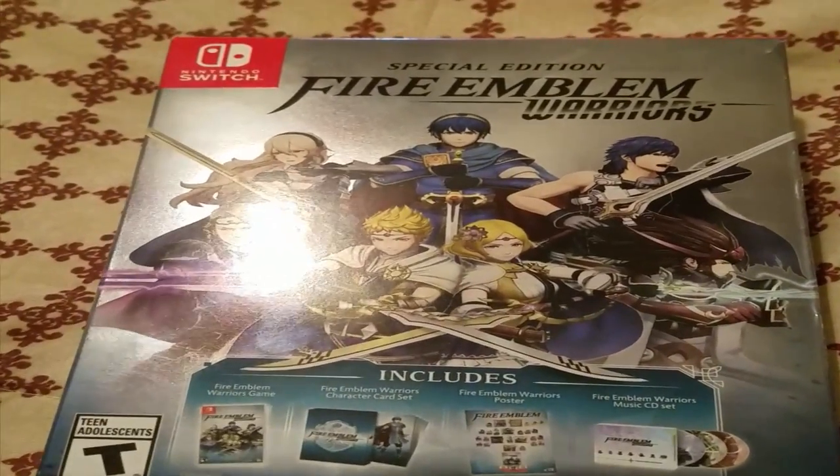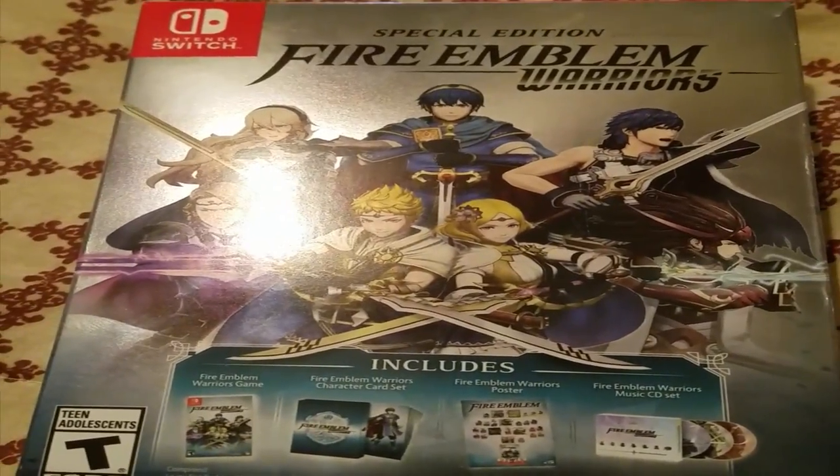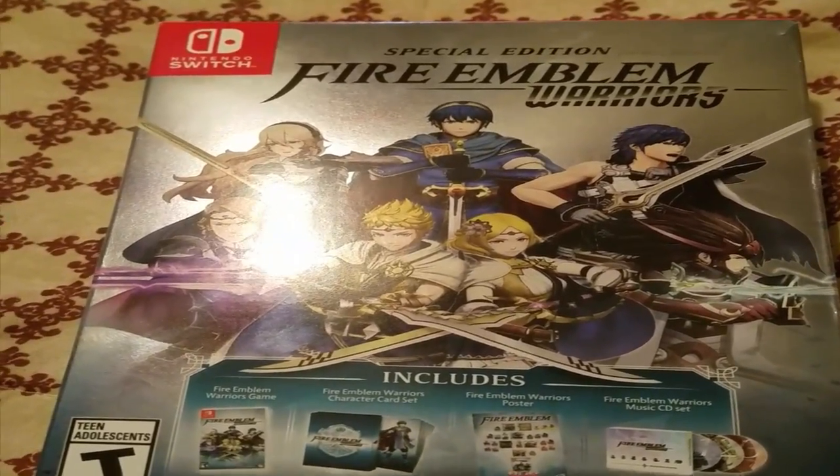Hello there everyone, and welcome to Let's Unbox Fire Emblem Warriors Special Edition. This is Fire Emblem Warriors for the new Nintendo 3DS and Nintendo Switch, which just barely came out. And this is the Special Edition, so let's go ahead and unbox it.